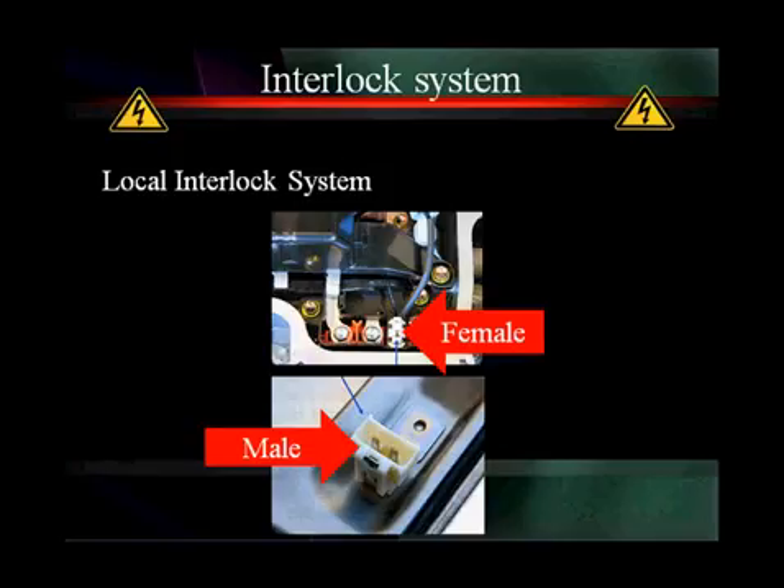Here's a photograph of the local interlock system. You can see a cover on the bottom that's been pulled off an inverter. There's a switch on the cover and a matching female switch on the inverter itself, with wires going to the CAN bus. It signals the CAN bus when the inverter cover is removed. The connectors and electrical machines also have them, and it tells the battery pack controller — via the CAN bus — to open the power relays and discharge the capacitors.